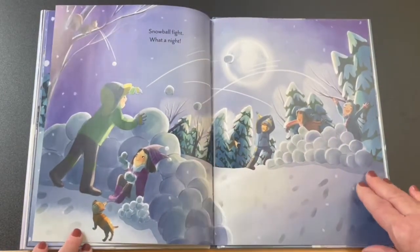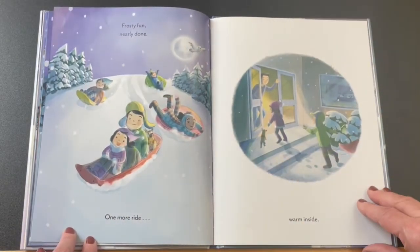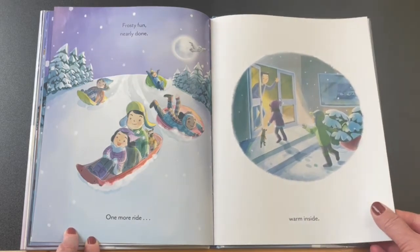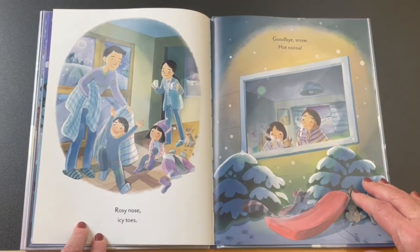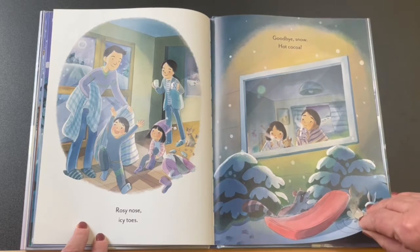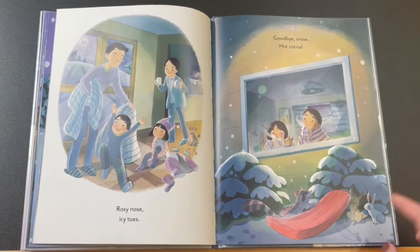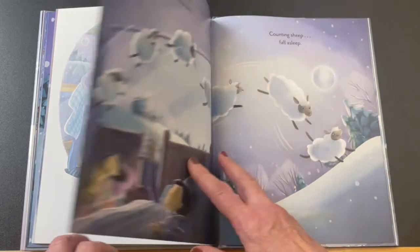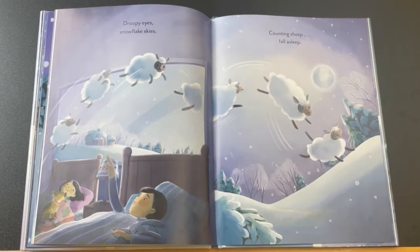Snowball fight! What a night. Frosty fun nearly done. One more ride. Warm inside. Rosy nose, icy toes. Goodbye snow. Hot cocoa. Look who's behind the sled — two rabbits, and the raccoon is there too. Drew the eyes. Snowflake skies. Counting sheep, fall asleep.